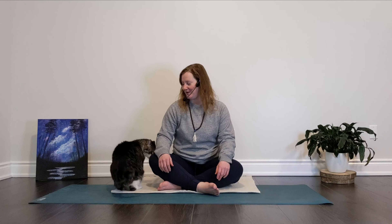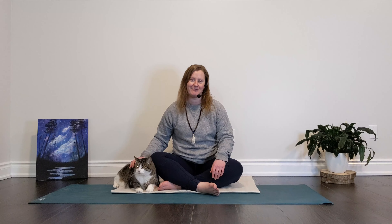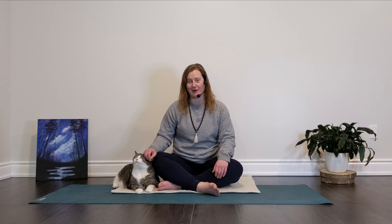Welcome back to Honey Bee Yoga Studio and thanks so much for joining me and Oliver for this quick but grounding guided meditation. We're going to take a few moments in stillness and I'll move us through a really simple visualization to connect ourselves with our breath and with our body.